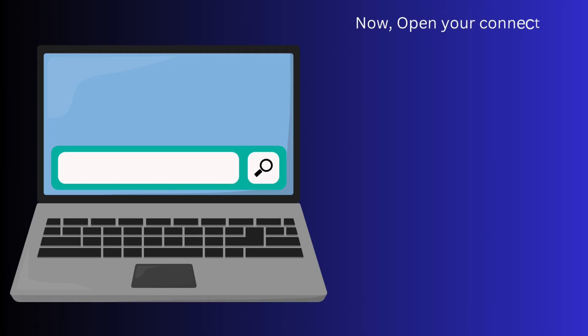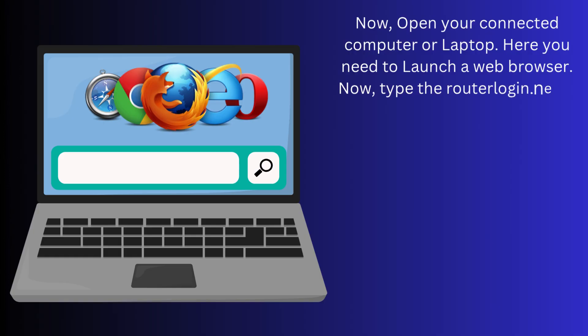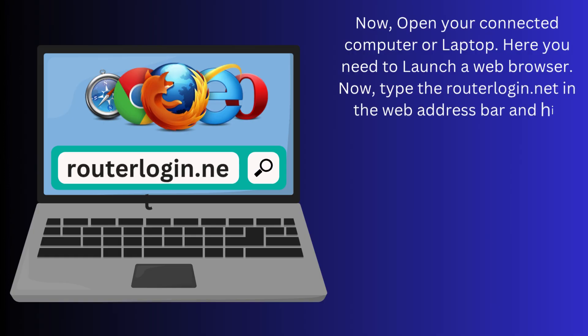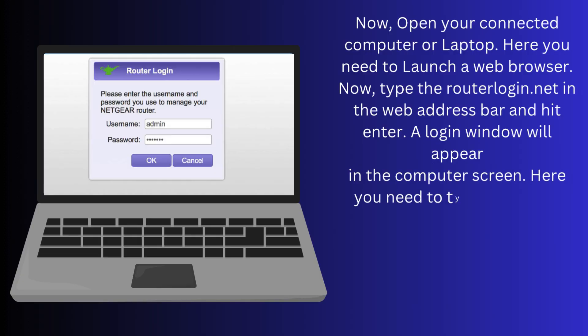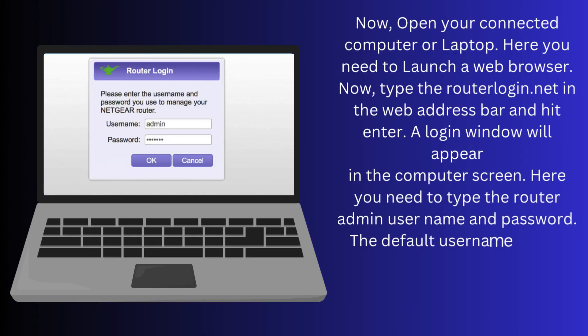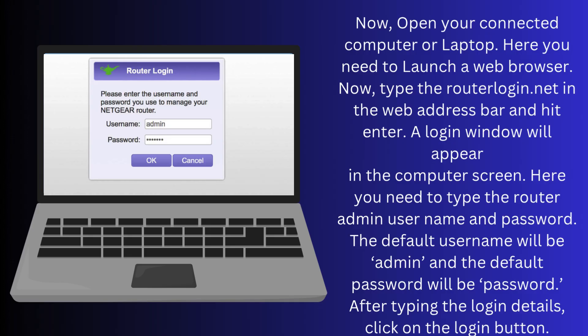Now open your connected computer or laptop and launch a web browser. Type routerlogin.net in the web address bar and hit Enter. A login window will appear on the computer screen. Here you need to type the router admin username and password. The default username will be admin and the default password will be password.